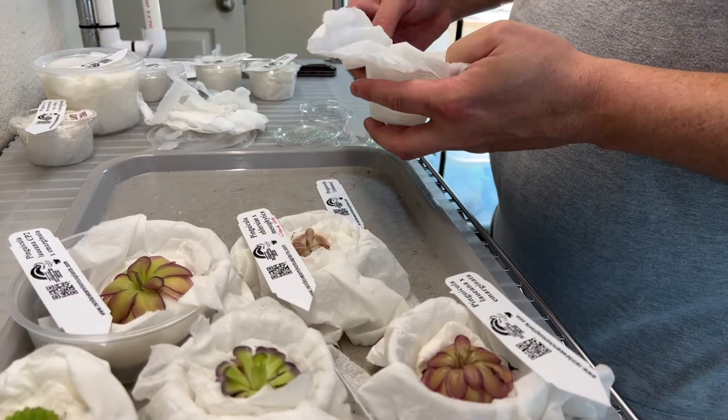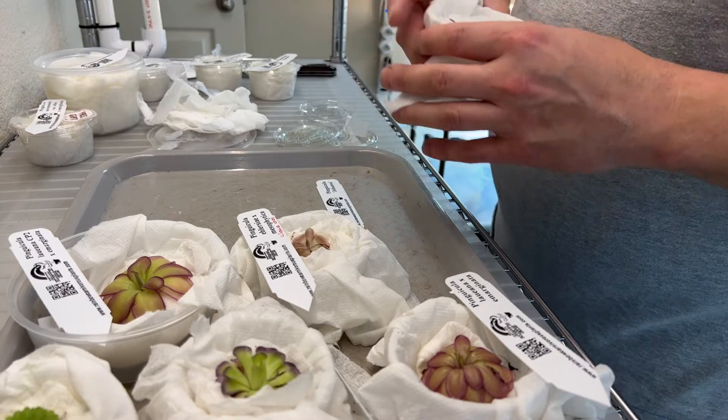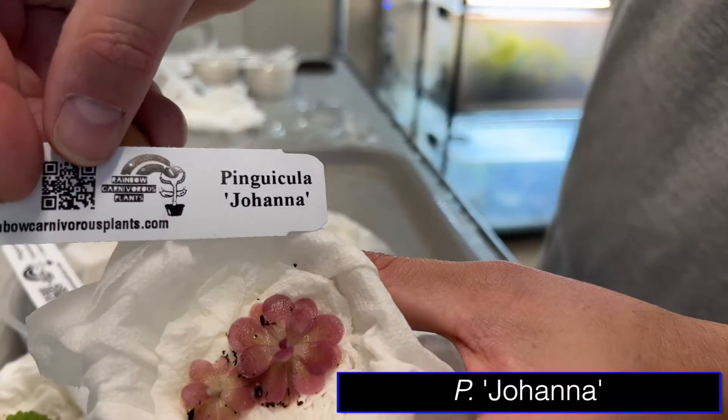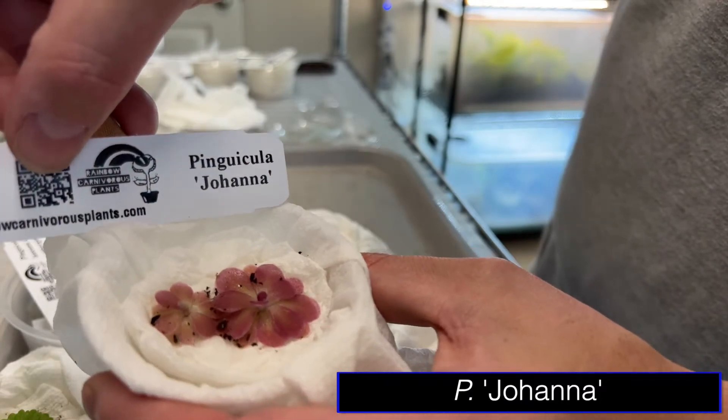This is Cultivar Johanna. I think this one was supposed to be real bright pink. Oh yeah — two plants! That is so bad. Yes!